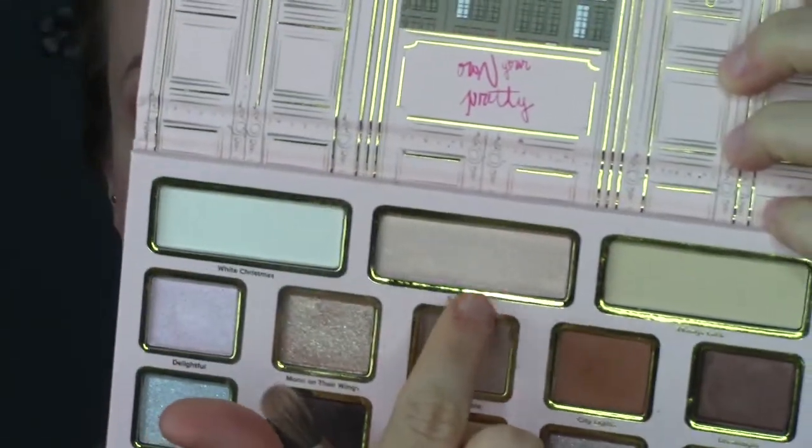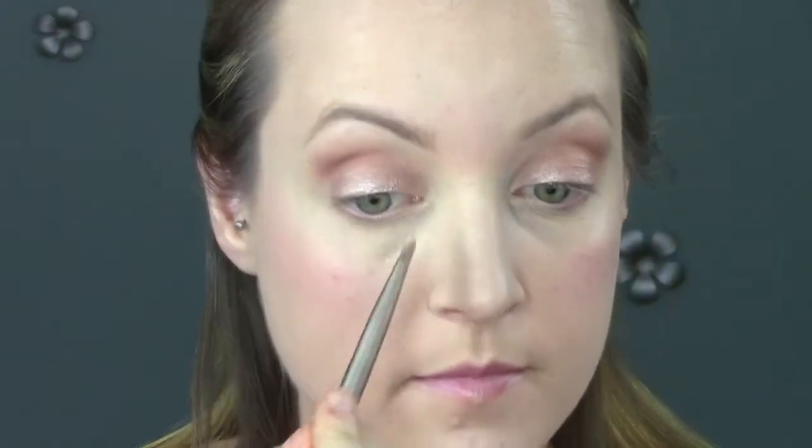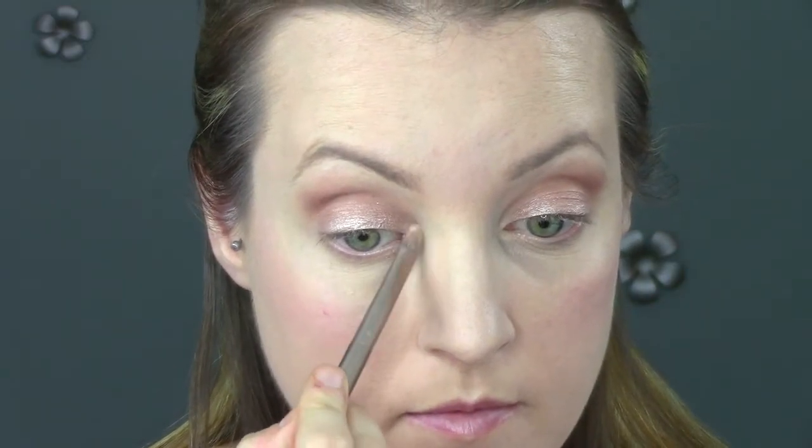Then reaching for the shade in the middle — this one is more like a pinky highlight. It's definitely very brightening and very shimmery. I'm placing it on the inside corner of my eyes.